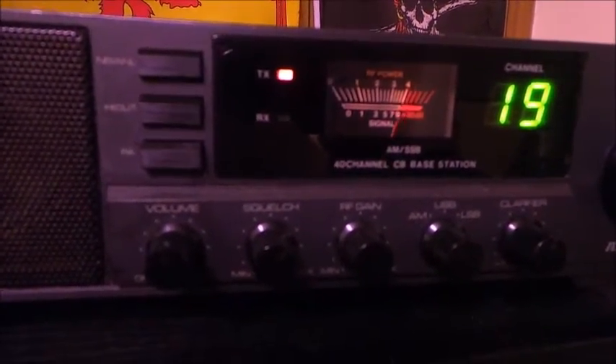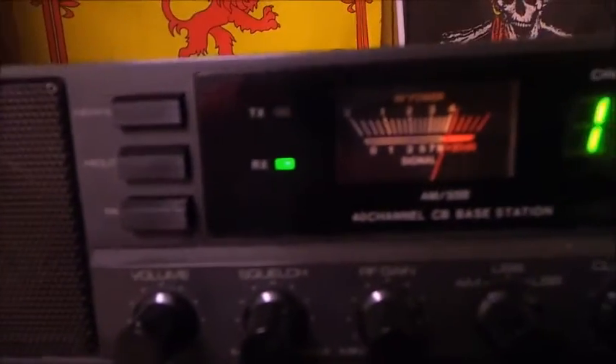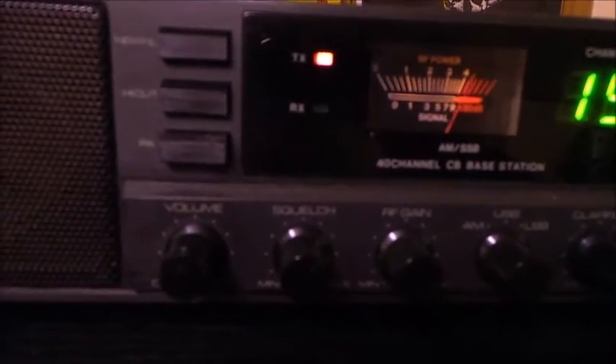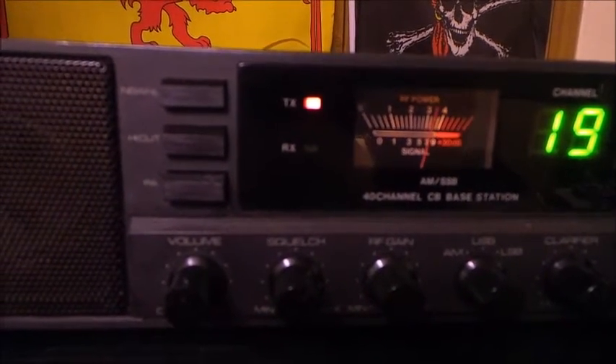We're going to try to show the difference between this and the CB. Hacksaw 696, you in there? We're just going to make a video about the difference between CB and the repeater, so give me a little bit of a count.